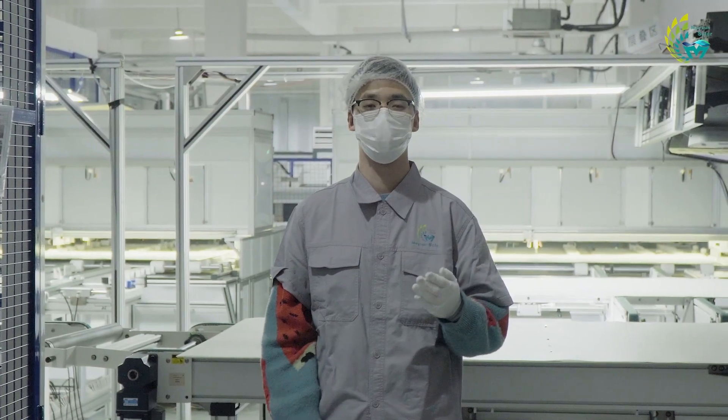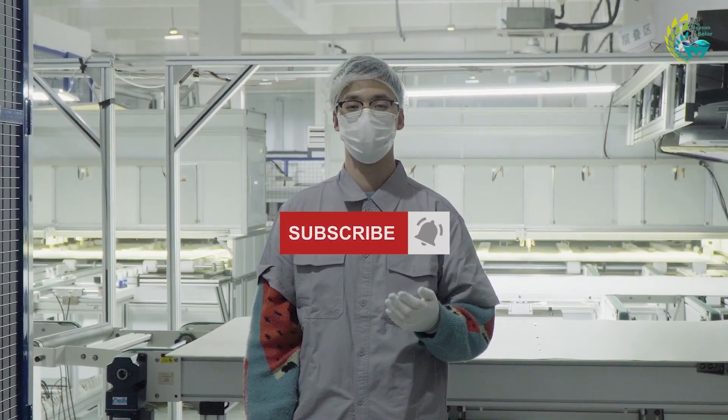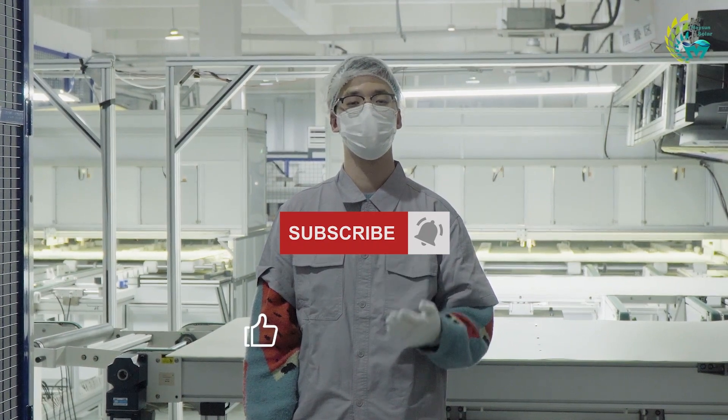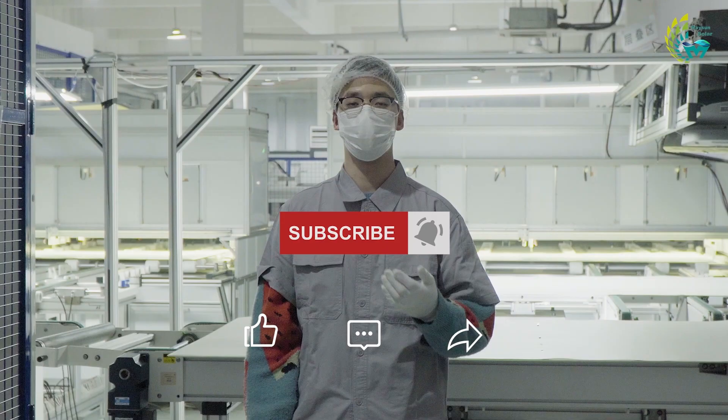That's all for today's video, I hope you guys enjoyed it. If this video is helpful to you, please don't forget to subscribe to our channel. We will continue to update this series to take you deeper into the stories behind the PV industry. See you in the next video.